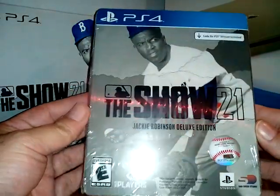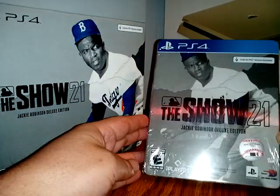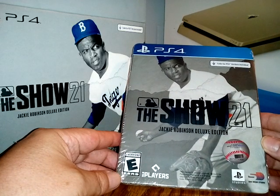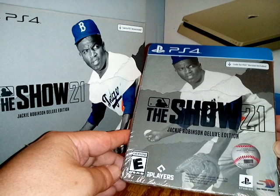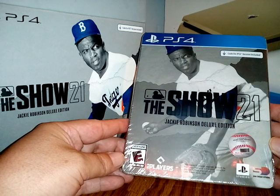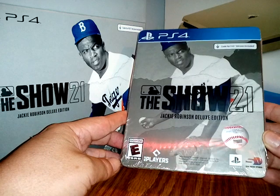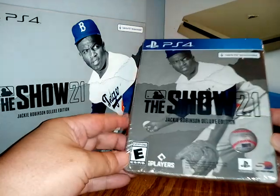It looks so dope. I don't even want to open it, man. Damn. Should I open it? What do you think? Hell no, I'm not gonna open it — I'm gonna keep it forever sealed so I can sell it for more money later on, man. Yeah, right. I like that. Awesome.